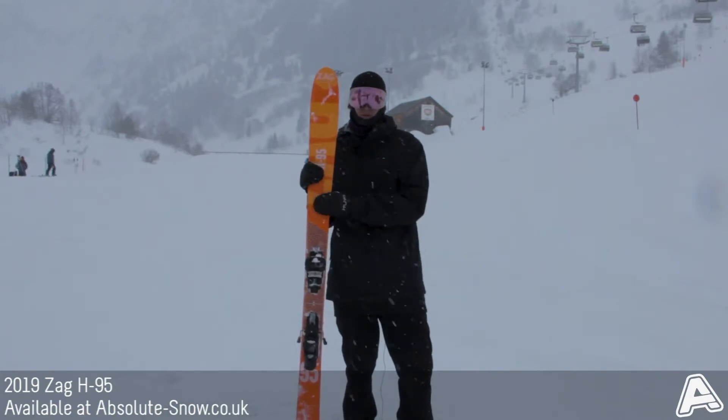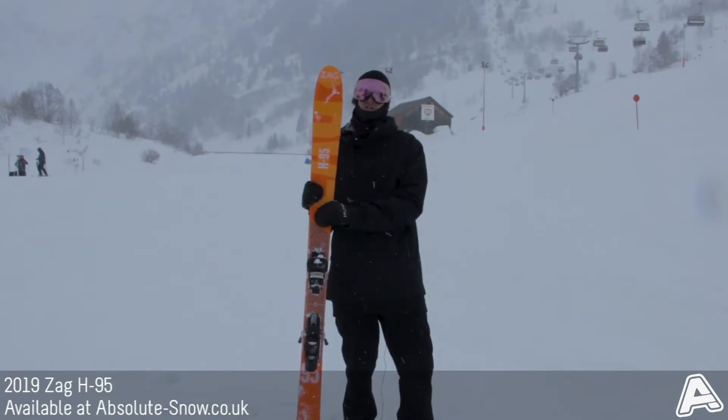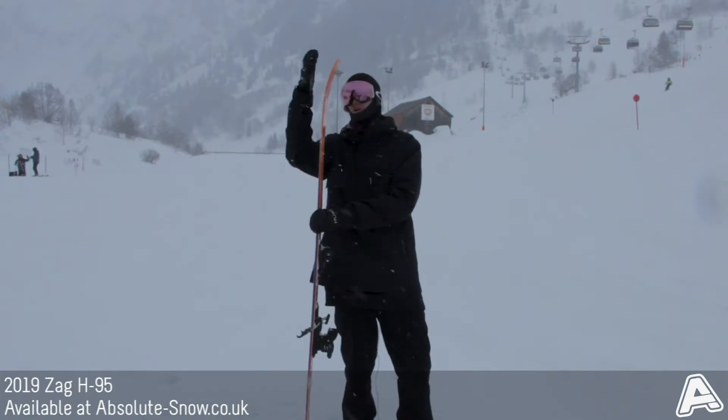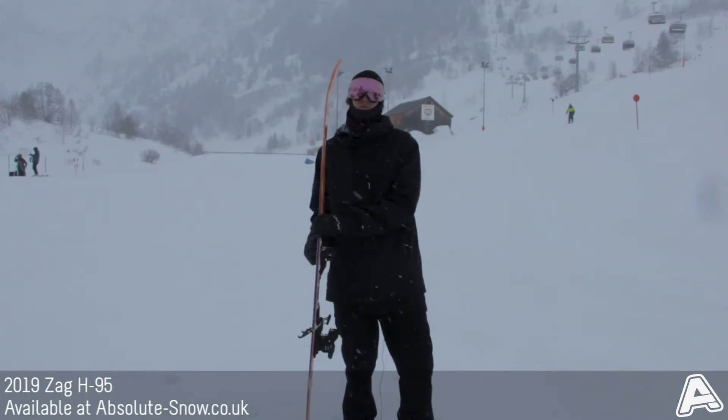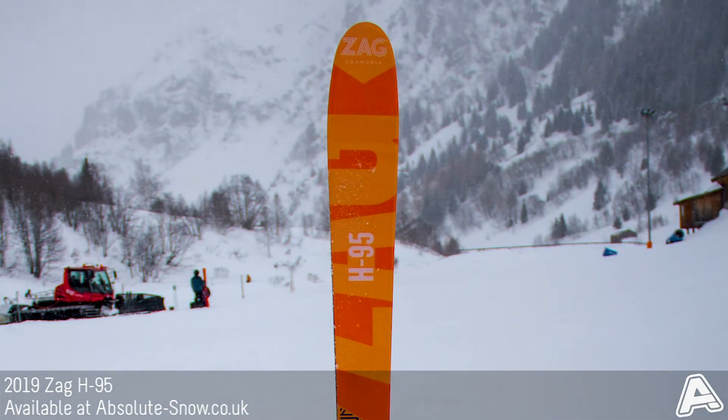This particular model is one of their freeride patrol series, with a 95 millimetre waist, so it's a really strong cover-all-areas-of-the-mountain freeride ski. There's plenty of rocker in the tip to improve performance in soft snow, a nice camber profile, and loads of edge hold from a sidewall construction.